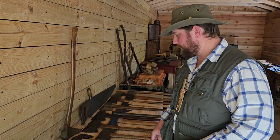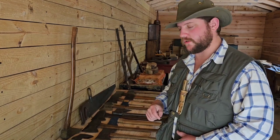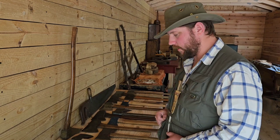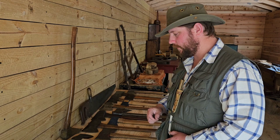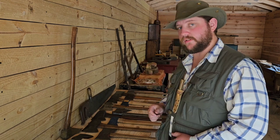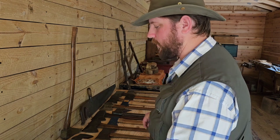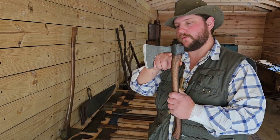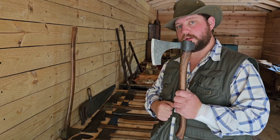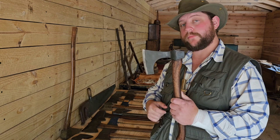We've made it down to the shop. I've got axes laid out here on the table. Before I get into breaking down axes into size groups, I dug this one out — as I mentioned the beard in the first part of the video — and there you can really see that pronounced beard coming down. This is a bearded axe.